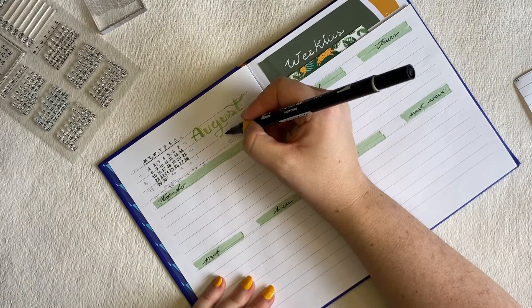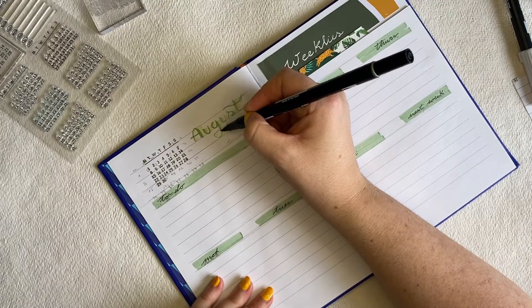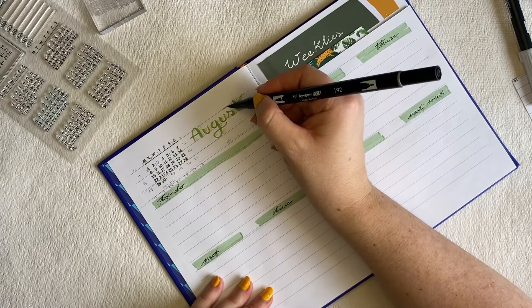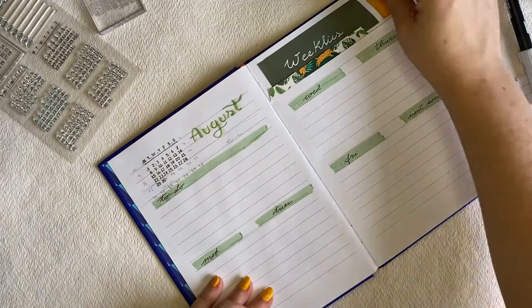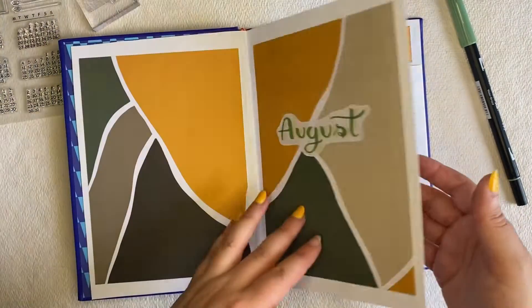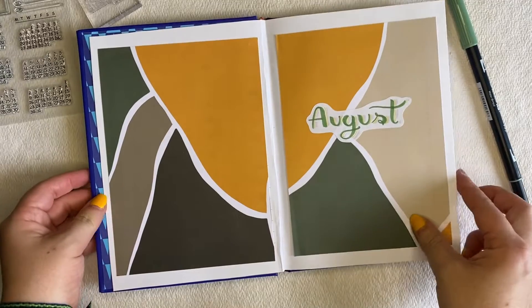The washi tape with most of the leaves and some plants — I think I bought it from Amazon. And the other one with the leopard print is from Archer and Olive. The cover paper that you see here I bought from Under the Rowan Tree.